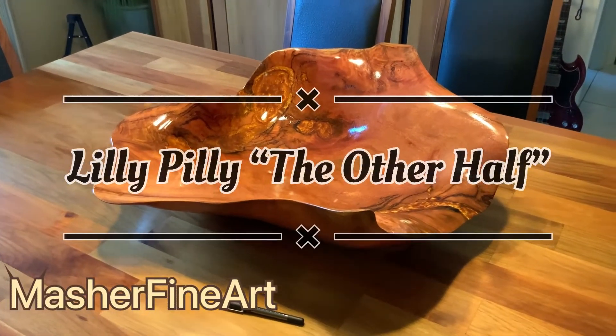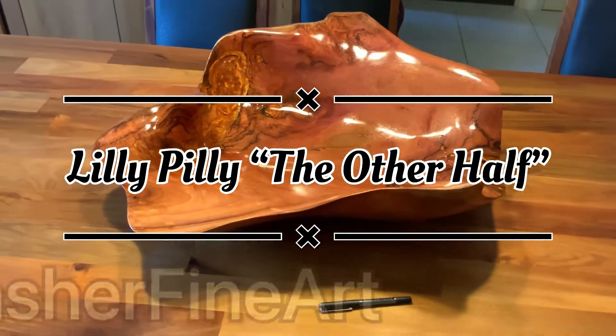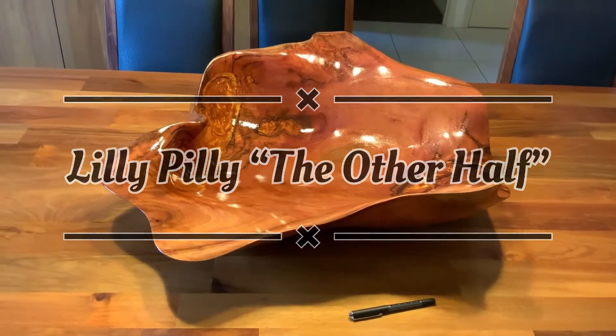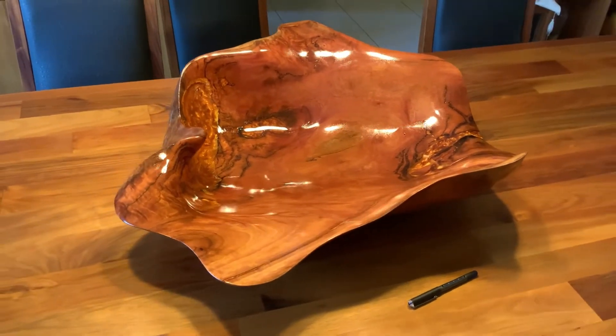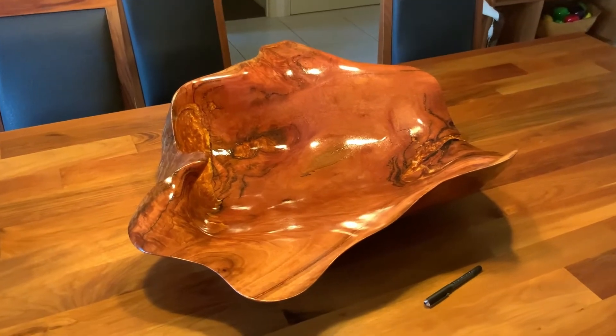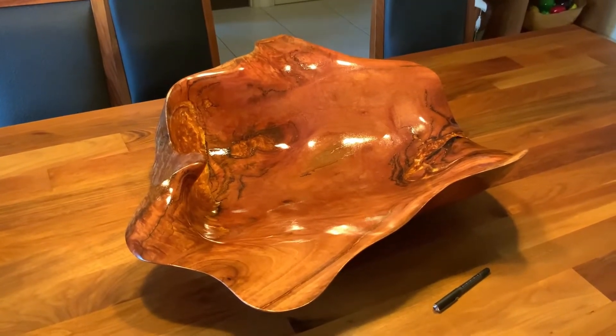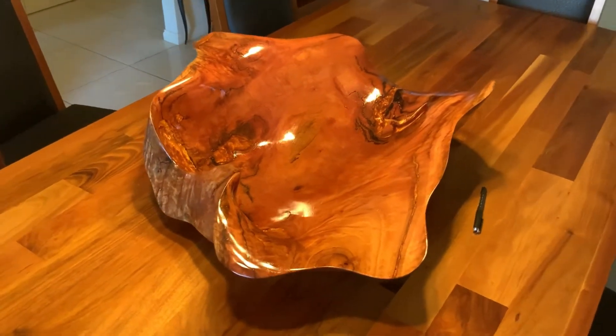I haven't posted for a fair while, and I've been busy doing bowls. This is my latest creation — the other half of the lilypilly bowl that I'd already carved. My brother supplied the timber. You can see the pen there to give you an idea of size, so it's a really large piece.